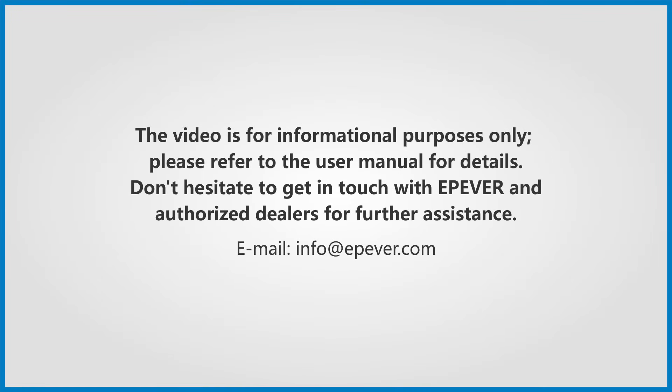The video is for informational purposes only. Please refer to the user manual for details. Don't hesitate to get in touch with EPever and authorized dealers for further assistance.